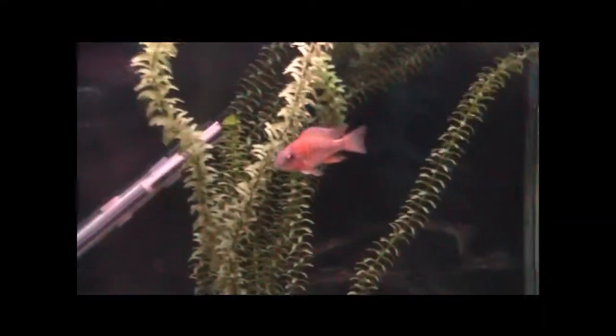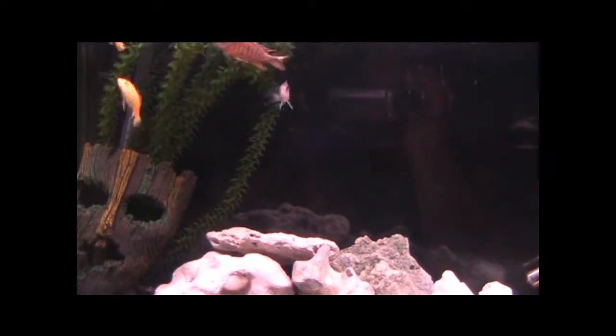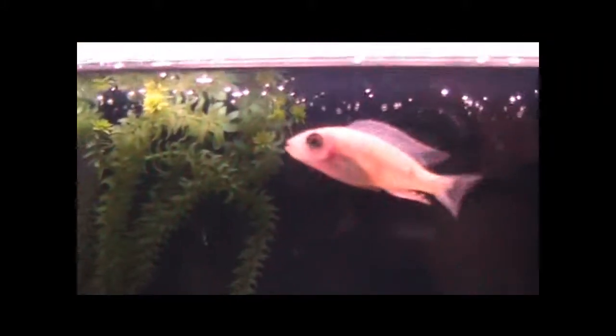The Eureka red is coloring up very nicely. You can't really see the colors because of my silly video camera, but it is looking really cool. My demasinii is looking very cool too. I found out this guy is a dragon blood — like I said, you can't really see the colors properly.